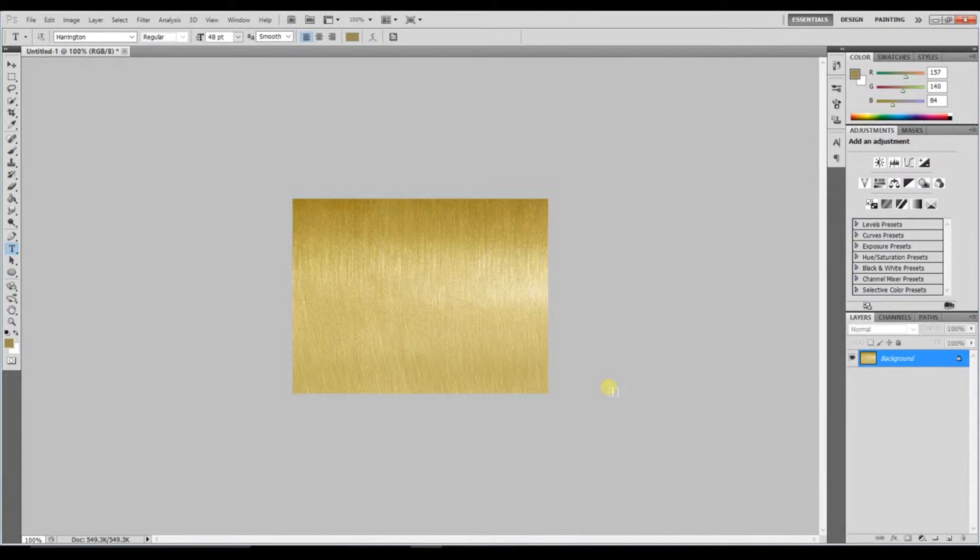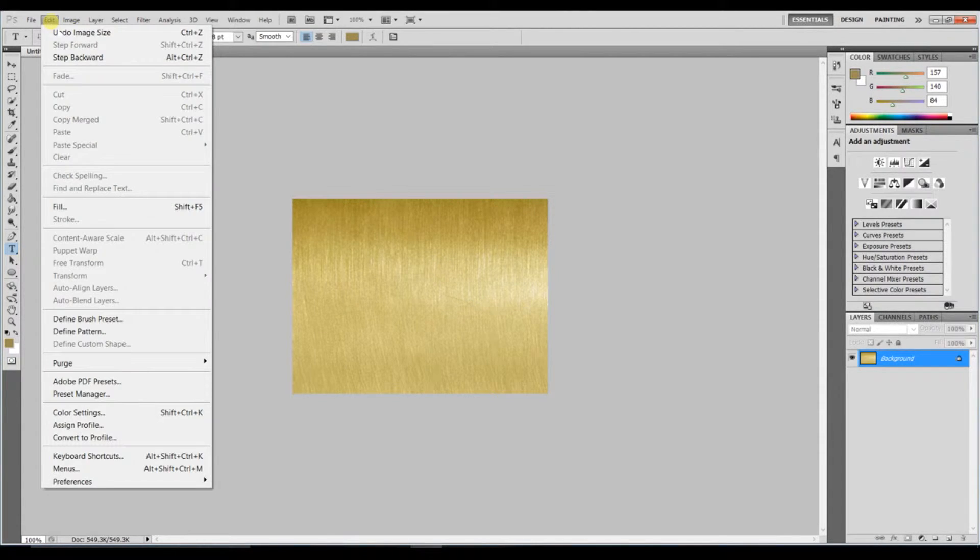Hi guys, I'll get straight onto it — this is a really simple but effective brass plaque writing tutorial. First of all, download a brass background. I got mine from myfreetextures.com and I've put a link in the description. Once you've got your background up, save it as a pattern: go to Edit > Define Pattern and click. You'll need this for later.